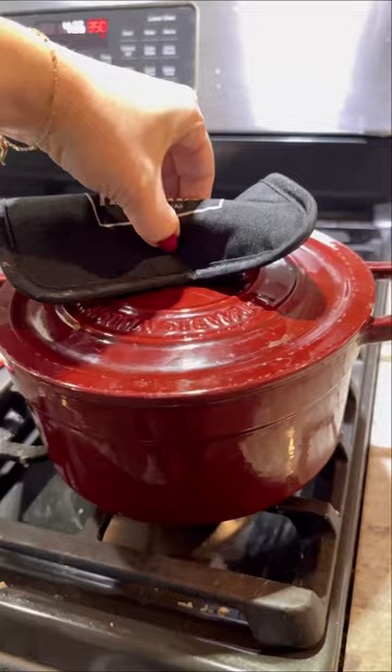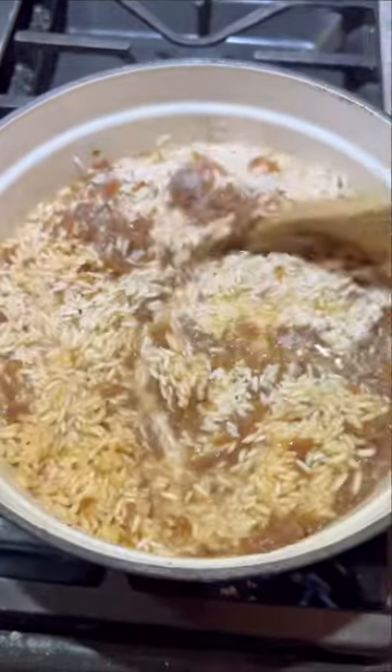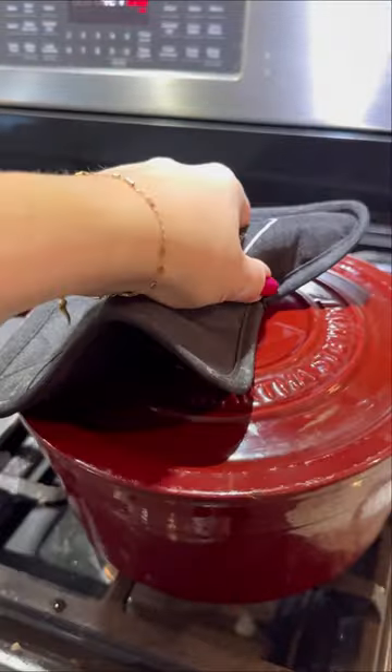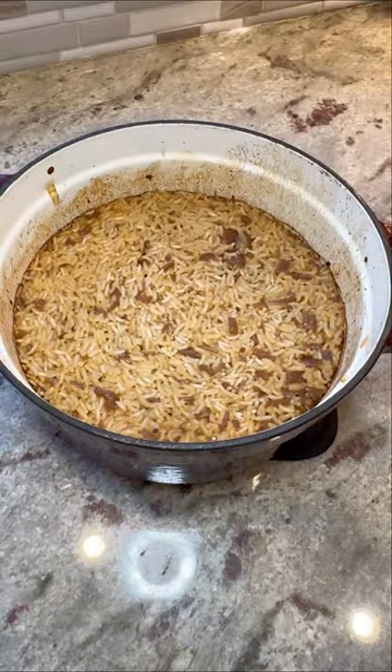Bake this for 30 minutes in the oven — that's what it's going to look like at this point. Give everything one big final stir, then pop the lid back on and bake it for another 30 minutes. First of all, your house is going to smell amazing at this point.